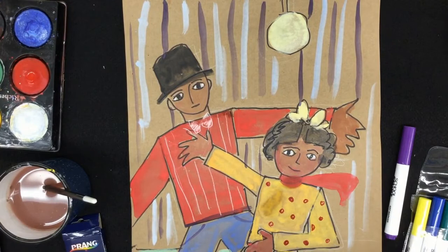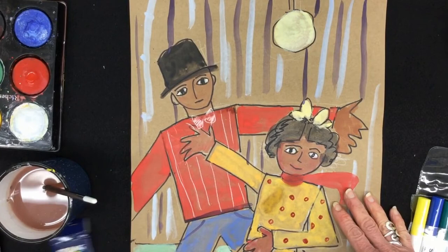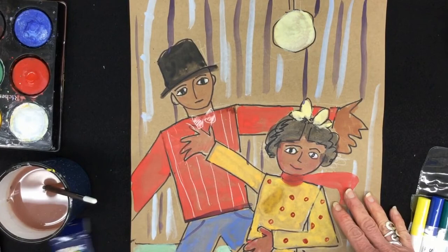Take your time with this project — it takes a while to do a really nice William Johnson. Remember: big, bold shapes, straight shoulders, big hands, lots of contrast, and bright colors. Take your time to do a good job. And when you're all done, would you take a picture of your work and send it to me? I can't wait to see it.